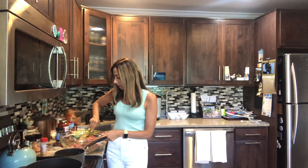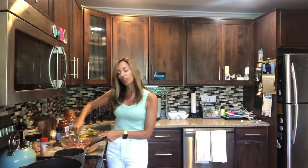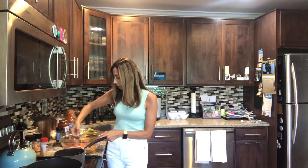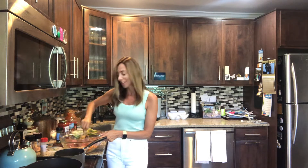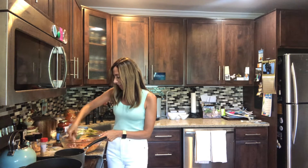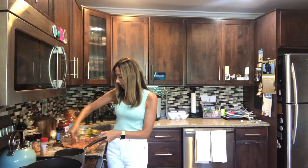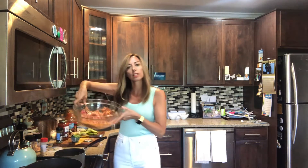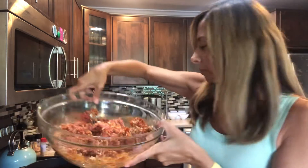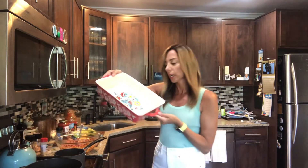Very simple, very easy, nutritious quick weeknight meal. Everybody always loves this — the peppers are always gone in our house, so that's a good sign. Once it's all incorporated and you have a nice mixture, you're gonna add that to your peppers. I just have a casserole dish here.